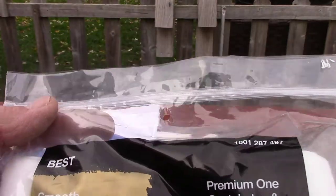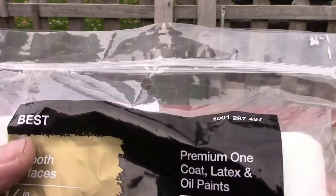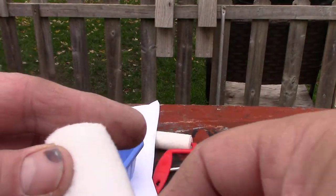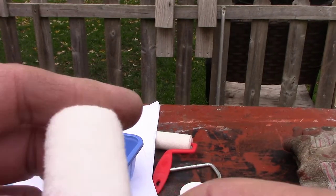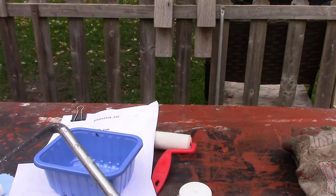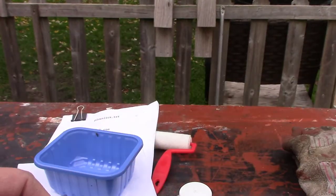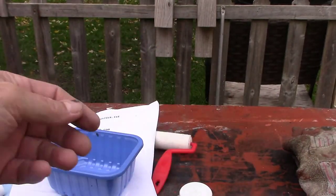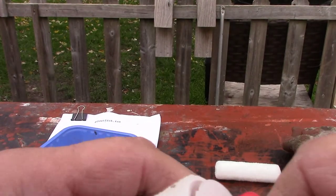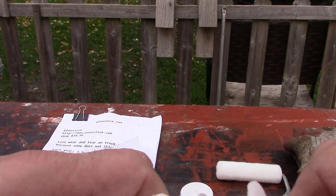It recommends using a one-quarter-inch nap brush. I got these at Home Depot, I think, but I saw them at Walmart too. It's for painting the finest surface — it's not real bristly. I just bought one of these; it just slides on here like that. I've seen cheaper ones like this — this would be like a one-time use, I guess.